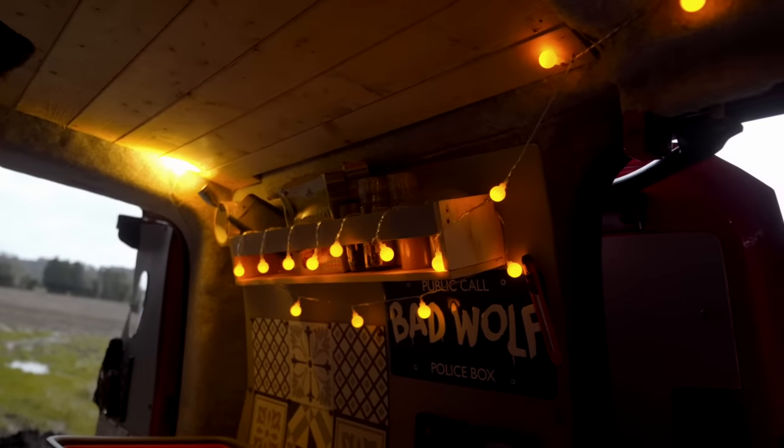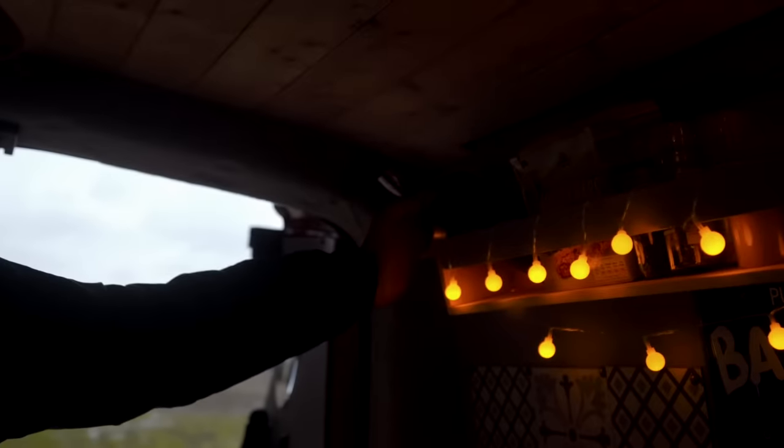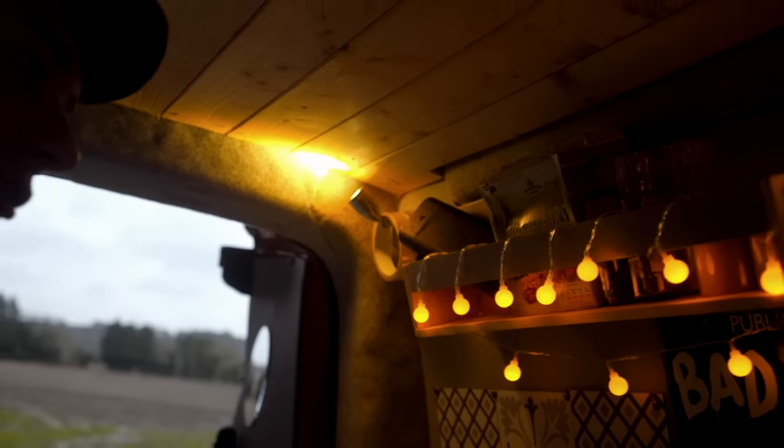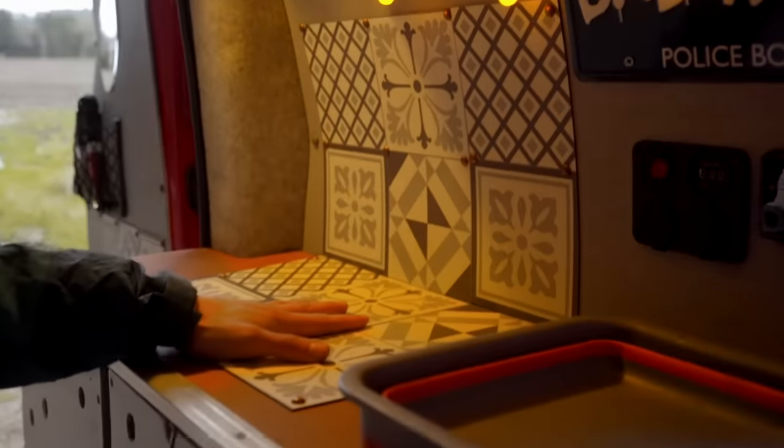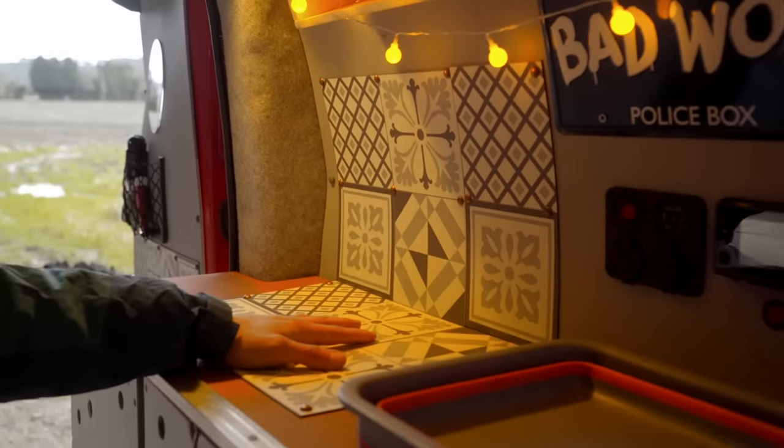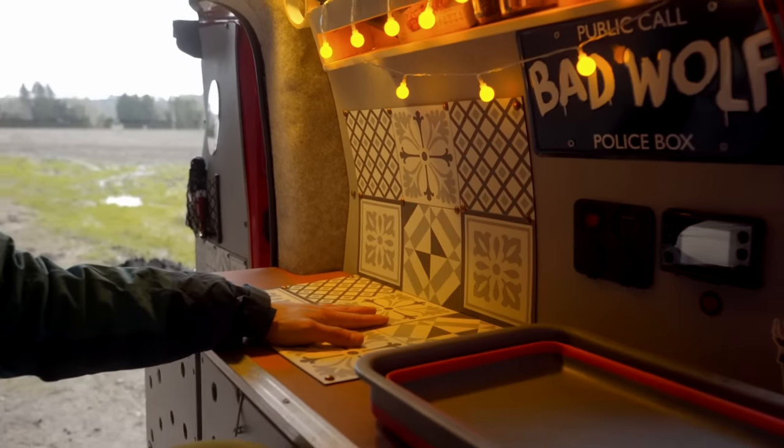Above here there's more storage — I keep a speaker, cereal bars, spices, and candles. The lighting in the van is just a simple flick on/flick off switch here and the same at the other end. There's also splash back material near the cooking area so nothing soaks into the van and goes mouldy.